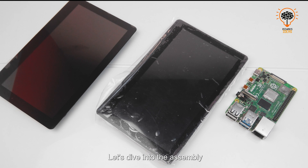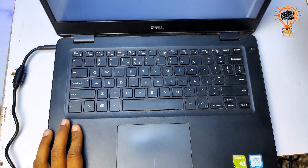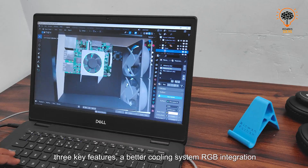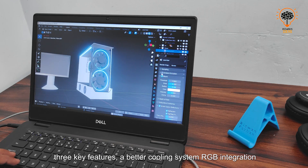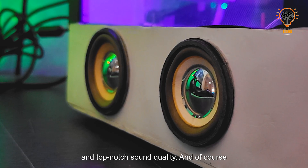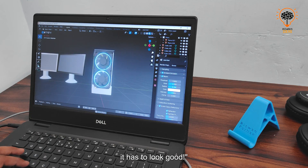Before we jump into assembly, let's visualize the final product. I fired up Blender and created a 3D model with three key features: a better cooling system, RGB integration, and top-notch sound quality — and of course it has to look good.